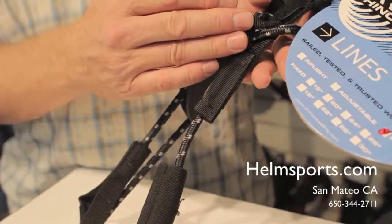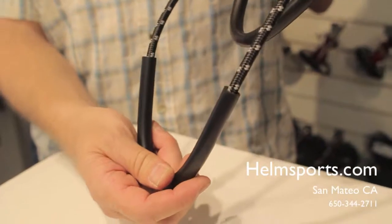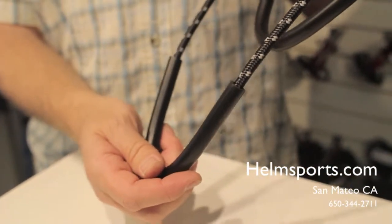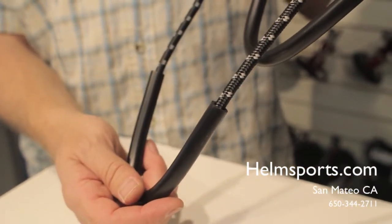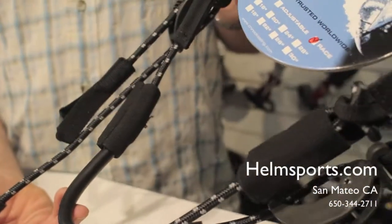This is something you're going to do ahead of time and not on the water. Also, it has a pre-bent tube down here so that it makes hooking in the harness line much quicker and more efficient, and that is the Chinook race lines.